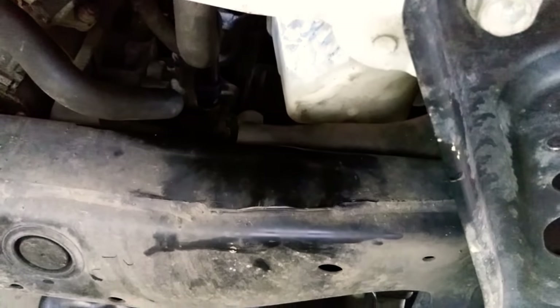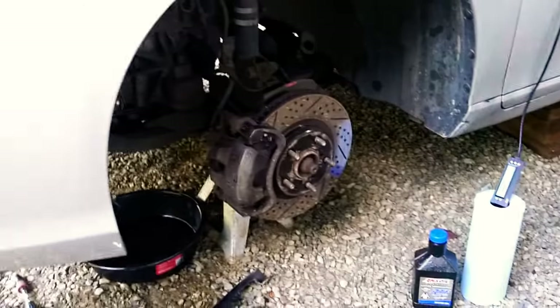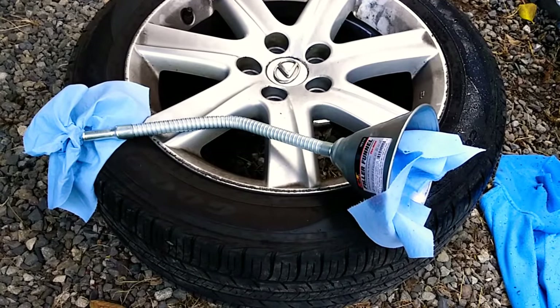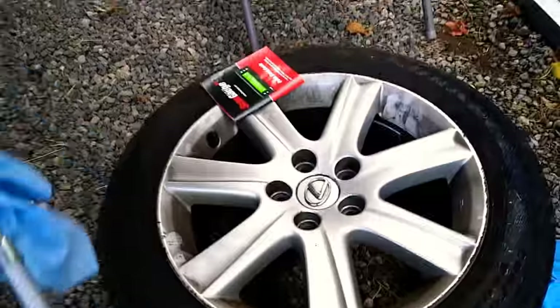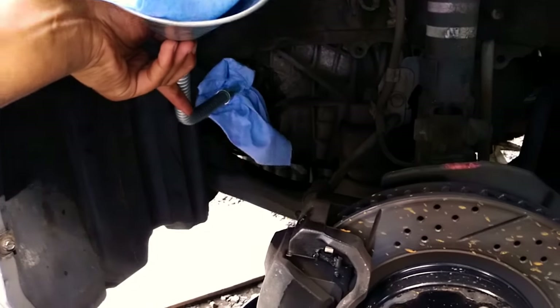Once disconnected, set the hose so it's pointing into your drain pan. My drain pan holds up to six quarts and has markings on the side, so level out your pan and you know how much is coming out. Once you have the hose disconnected and pointed toward your drain pan, you can do the flush in two-quart cycles. I've got a long-neck funnel — I used a pump last time but it's hard to keep clean, so I went with a funnel to get the fluid into the transmission.